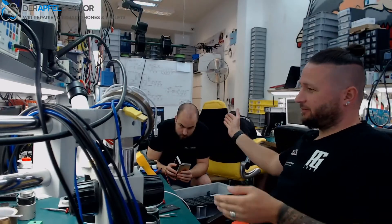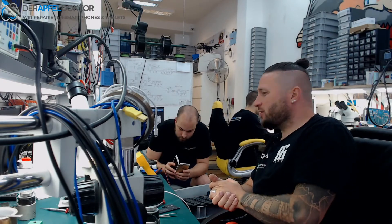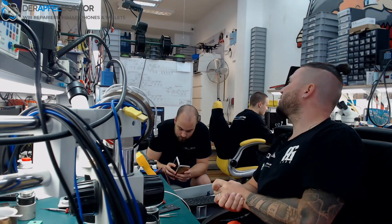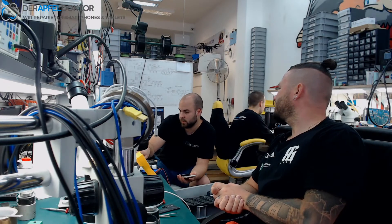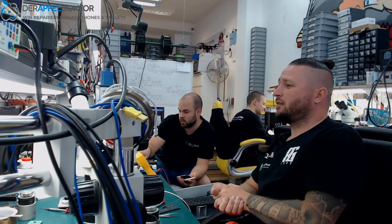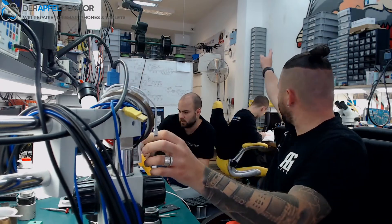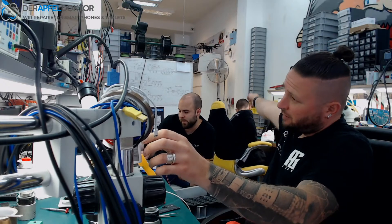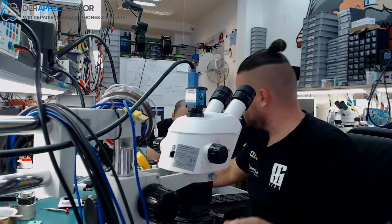Andy Handy, my partner in crime also known as Charles. Do you see all the boxes here? These are all devices which we have to fix today. It's just crazy.